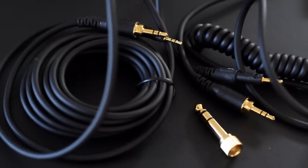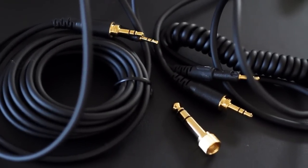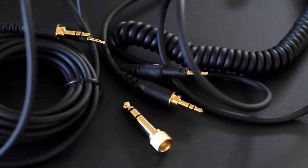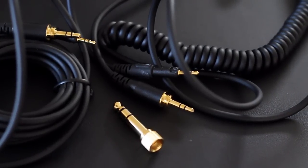I'll start off by talking about some of the features of these headphones. First, I love that they give you two detachable cables — a long straight cable and a coiled cable. The coiled cable is great for DJ use since it shortens and lengthens as needed, versus a long straight cable that can easily get caught under your feet. On the flip side, I prefer using a straight cable at home, so it's great that they give you both.